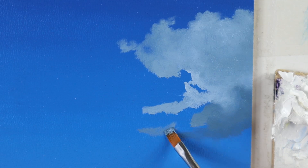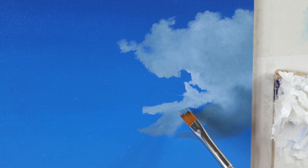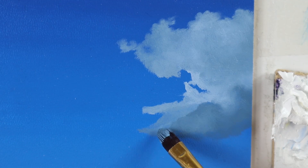The next important thing is that building up volume is important. As you can see, I'm taking my time blending those colors to really make it look bubbly in 3D. And this takes a while, as you can see here.